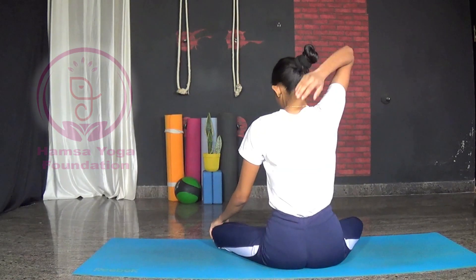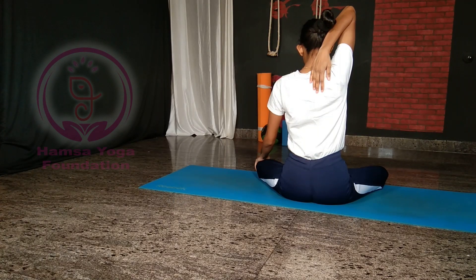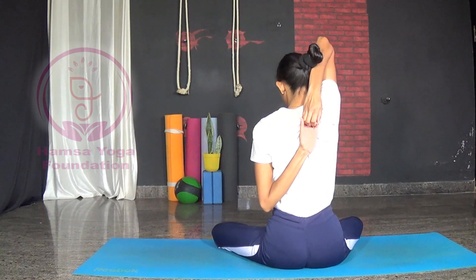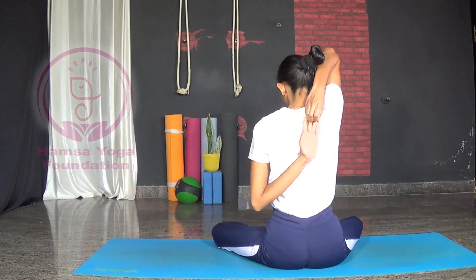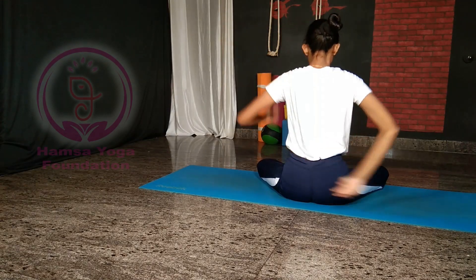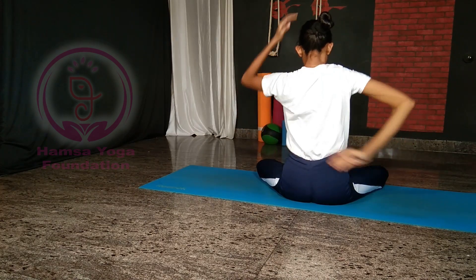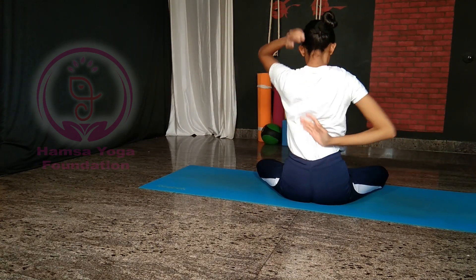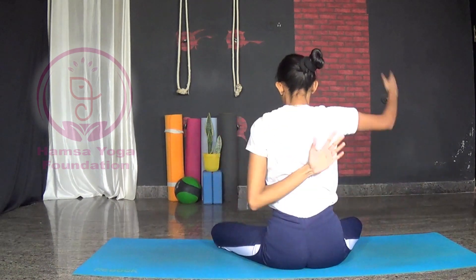Gomukhasana movement: bend the right arm up, reach your left hand behind and try to clasp them together. Repeat on the other side. Practice this movement as a flowing motion — remember when practicing this, keep your spine straight.